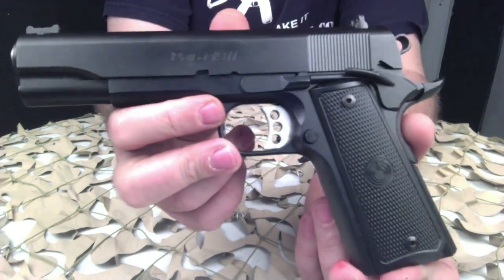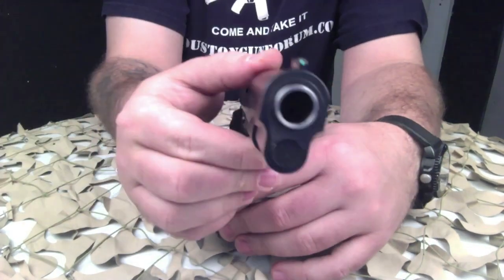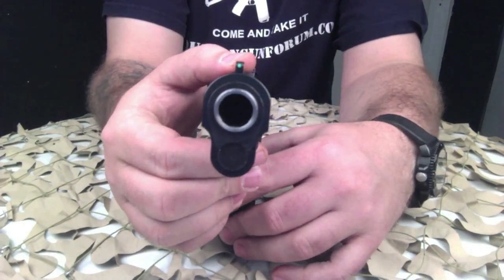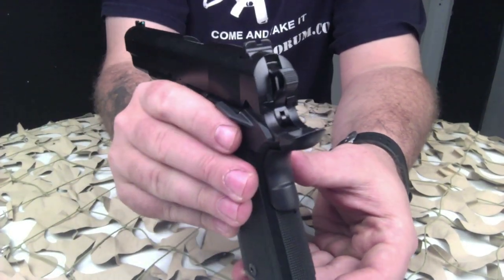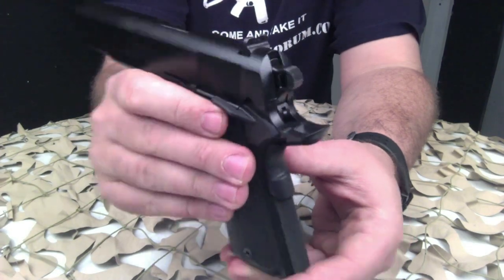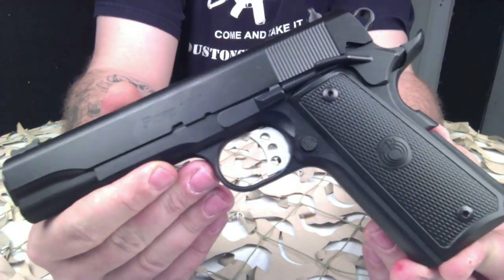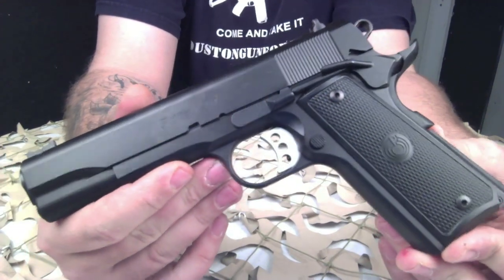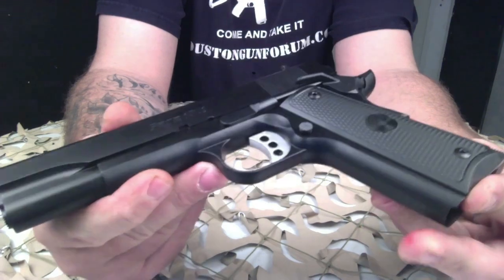We can't say enough good things about this pistol — there's just nothing to really compare it to in this price range. If you take a look around the forums, you'll see that this thing has just been accepted with open arms from the 1911 enthusiasts out there.